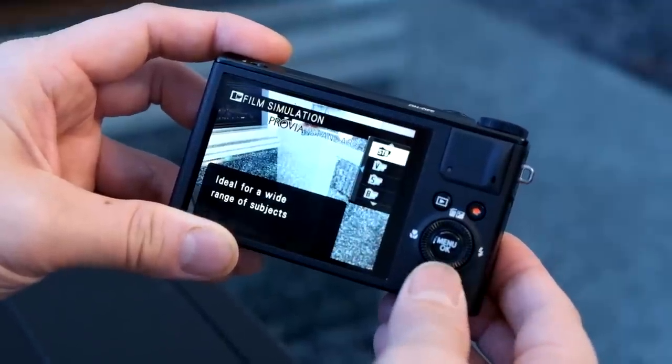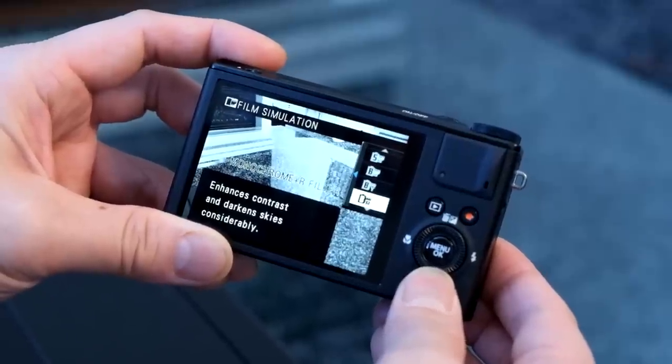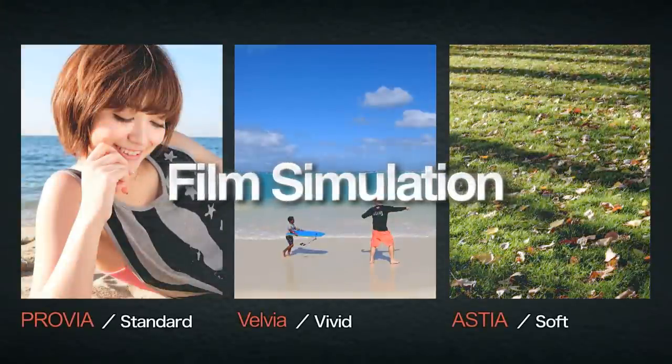Some of the tweaks done to the XQ2 are slight improvements over the XQ1. First off is the film simulation mode. On the camera you can shoot from different film modes — from Provia, Velvia, and Astia. Astia is sort of a portrait style film that gives you softer colors and softer skin tones. Velvia is great for landscape shooting — very colorful, higher saturation, higher contrast. You've also got different black and white modes. And now, similar to the latest Fuji X-Series cameras, it offers Classic Chrome, which gives you a street style photography, film-like look. The colors are very subtle and muted, giving a very memorable image.